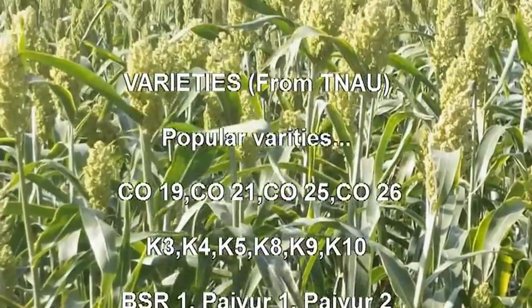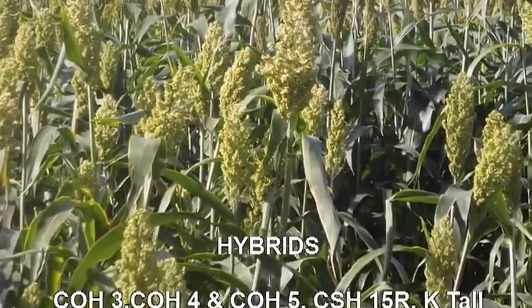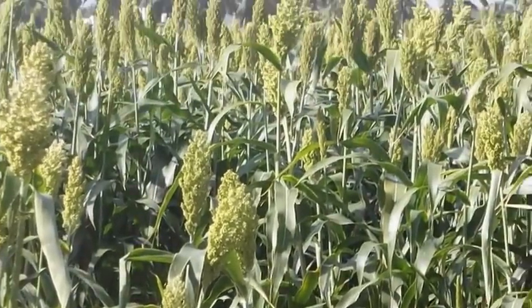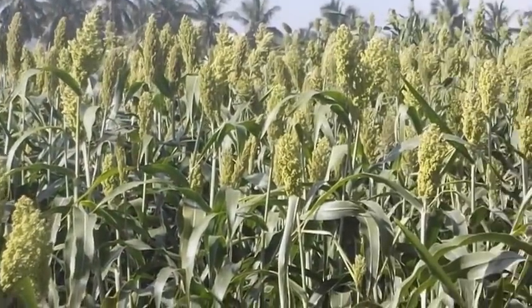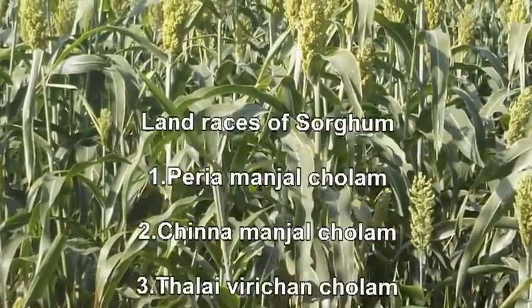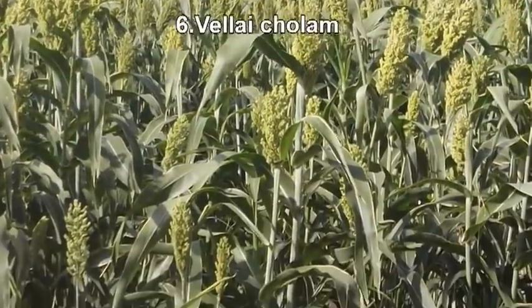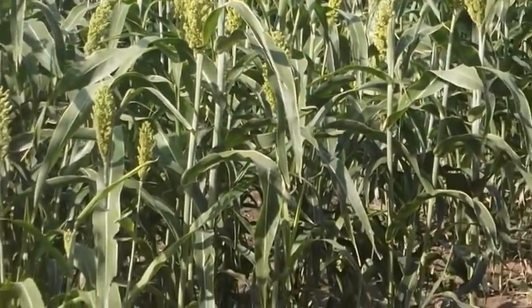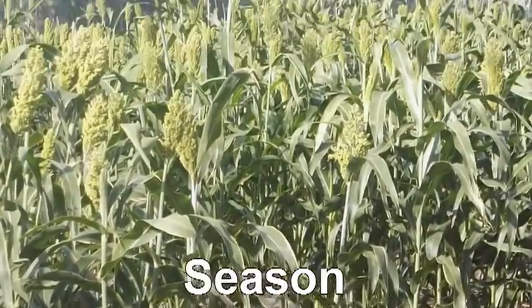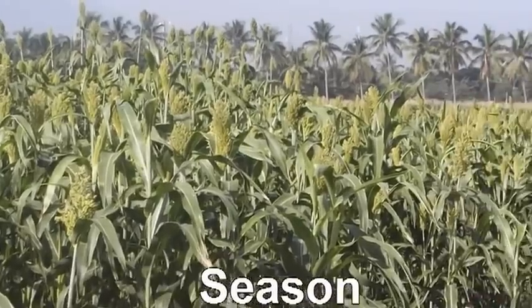Varieties released from TNAU, hybrids released from TNAU, and the land races of sorghum include Periyamanjal Cholam, Chinnamanjal, Thalaivirichan, Makkattai Cholam, Sancholam, and Vellai Cholam. Season: for rainfed crop, Aadi Pattam and Purattasi Pattam; for irrigated crop, Thai Pattam and Chithirai Pattam.